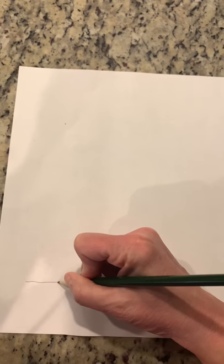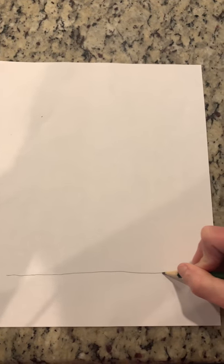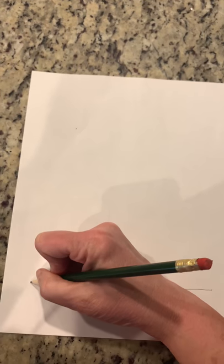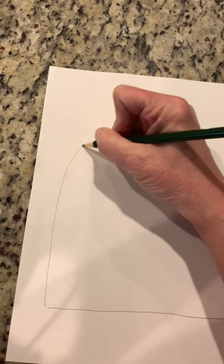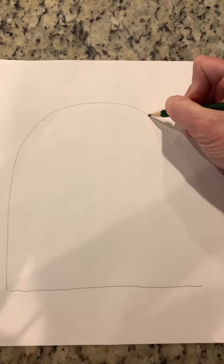So let's draw a line straight across, and then we're going to draw a big arc line across the top of the paper. Starting at that corner there, bring that line all the way up and arc it around.